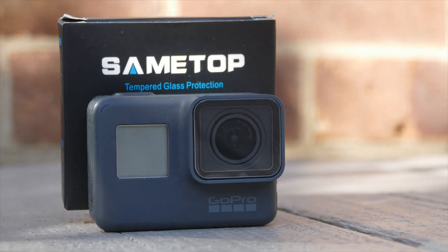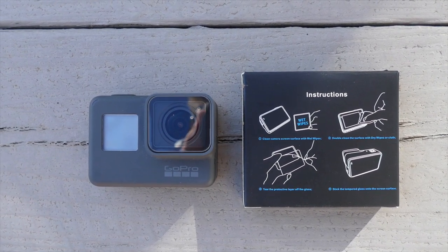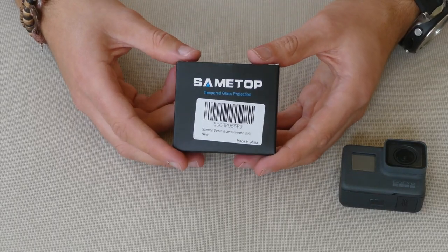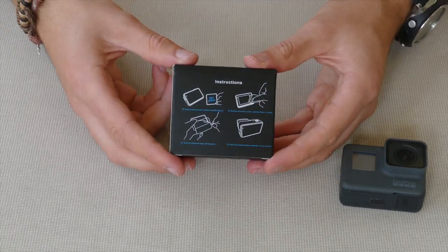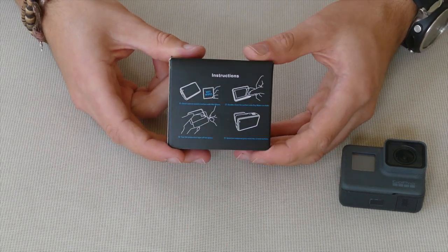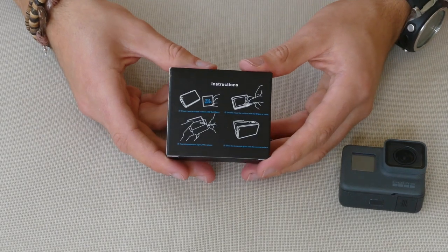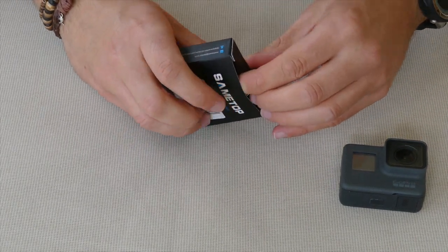So this kit is for the GoPro Hero 5 only and I'm going to open it up and show you how to put it on, so check it out. Okay everyone, so this is the box for the Sametop tempered glass. The instructions are on the back here, they look relatively simple, although I'm not sure how well that'll go on camera to be honest, but we'll find out. Let's get in the box and see what's inside.